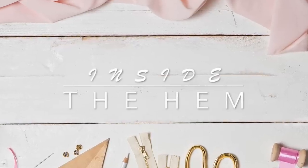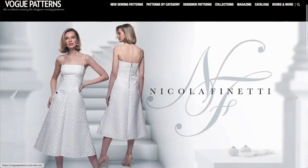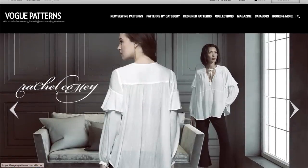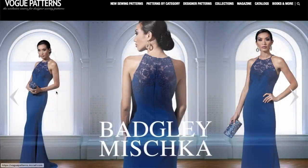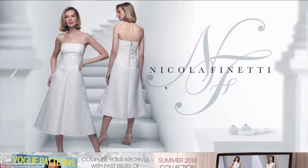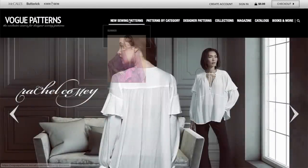Hi, you guys! Lindsay here. Welcome back to my channel, Inside the Hymn. Our summer patterns are coming out quickly, and I am here today to go through all of the new Vogue patterns. And if they're anything like what we're seeing in these slides, we are in for a real treat. So let's get to them.